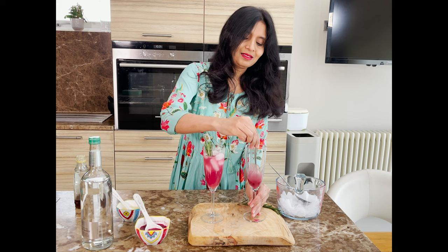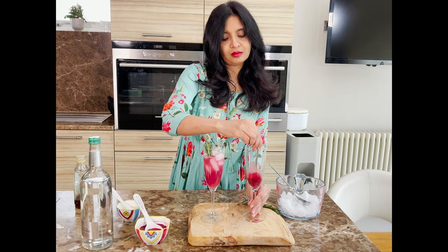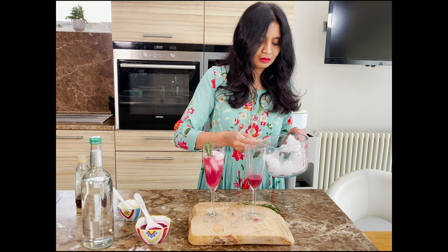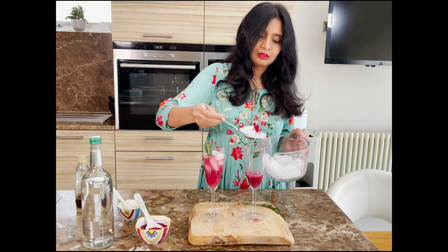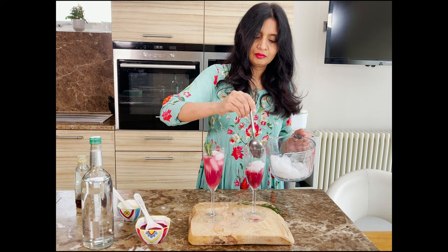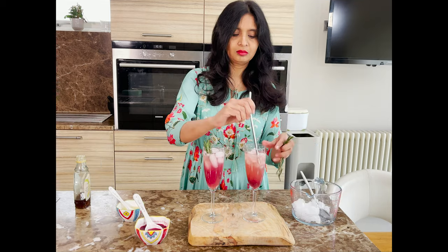A cocktail shaker works better here — add the date puree, pomegranate, and lemon juice and give it a good shake to dissolve everything, then run it through a sieve. I couldn't find mine so I decided to stir. Add in lots and lots of ice, then top up with sparkling water, give a good stir, and serve with a sprig of rosemary.